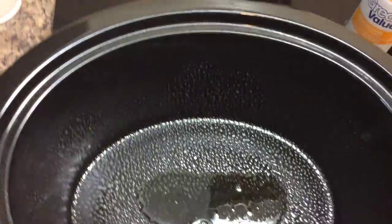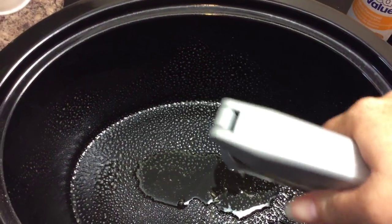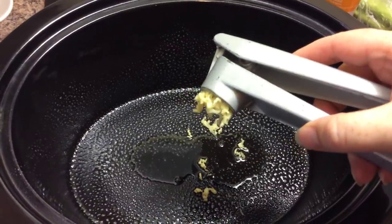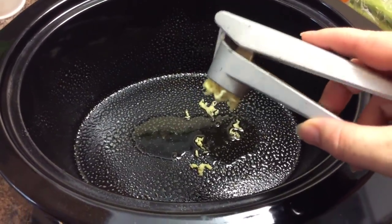Now I'm just going to put some minced garlic in — see if I can do this with just one hand. There we go. I'm just going to scrape that off, though clearly I need my other hand to be able to do that.